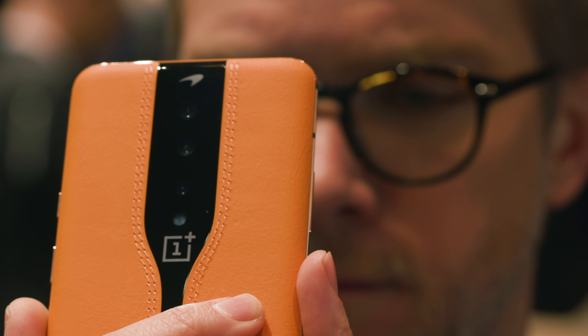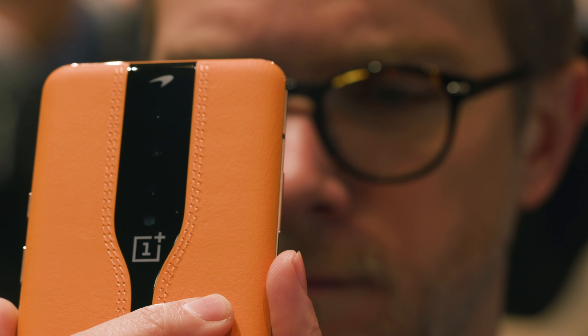Now you see the camera? Now you don't. Now you see the camera? Now you don't. OnePlus is doing something new this year.